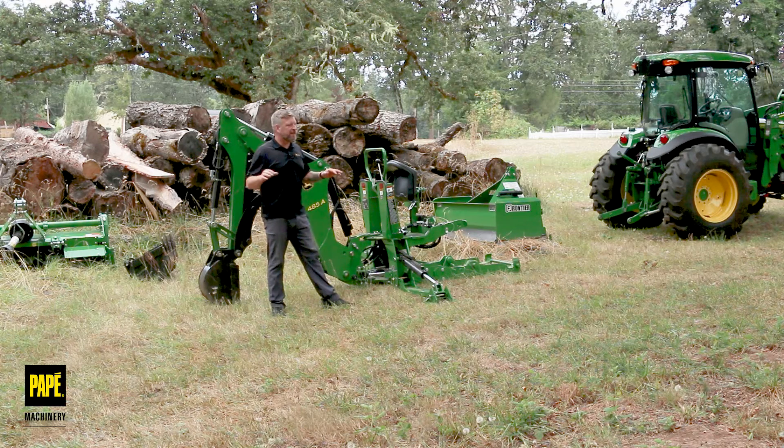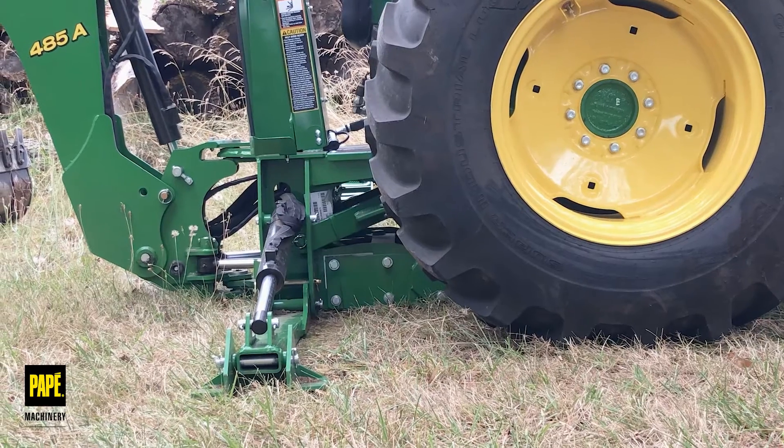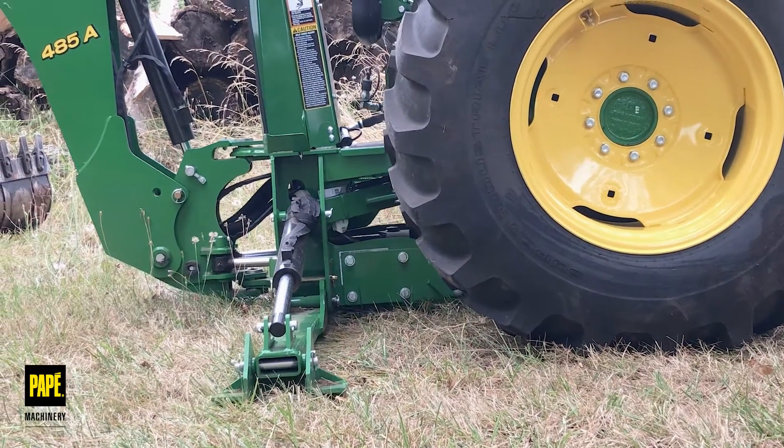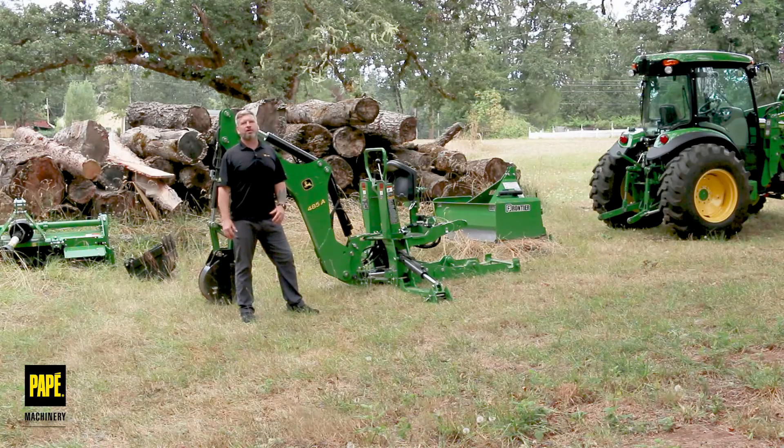It's a really nice feat of engineering. There are a few implements in our catalog that really outshine everything else. This backhoe — hooking it up, taking it on and off — is probably one of the simplest functions for one of the most complex tools that you can outfit your tractor with.